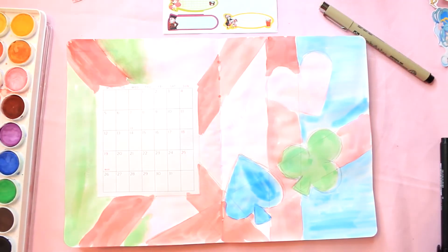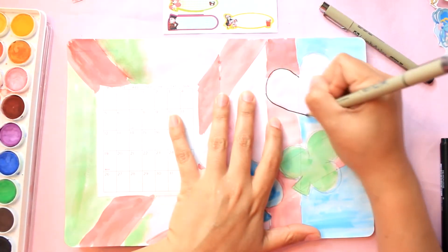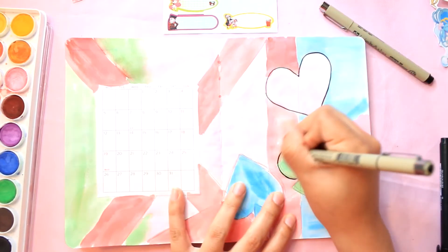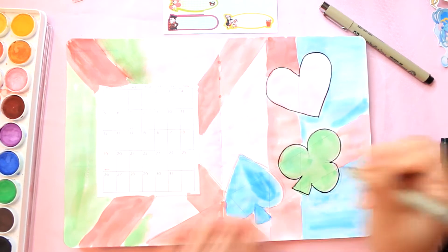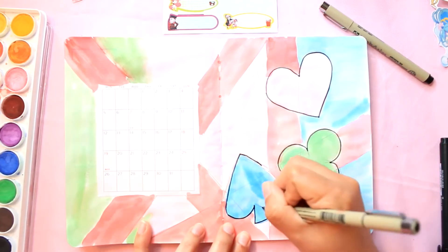After I'm done coloring, I left them to dry a little bit. Now I'm going to go ahead and outline all my designs — I'm going to do the shapes as well as the ribbon.